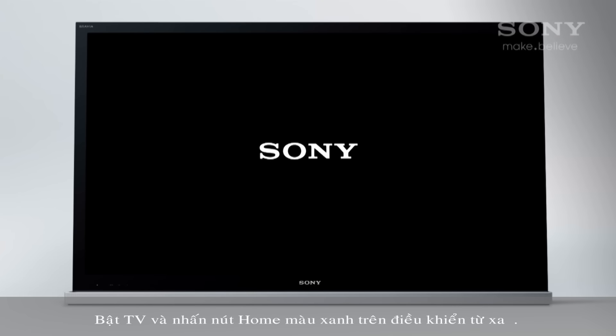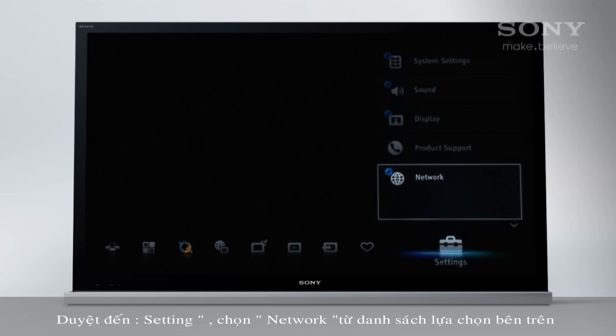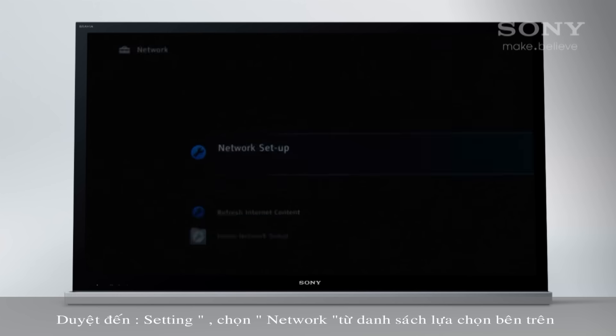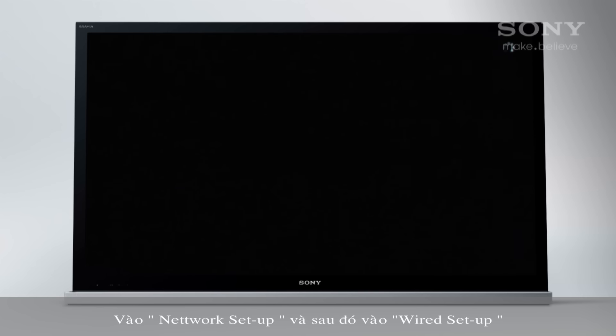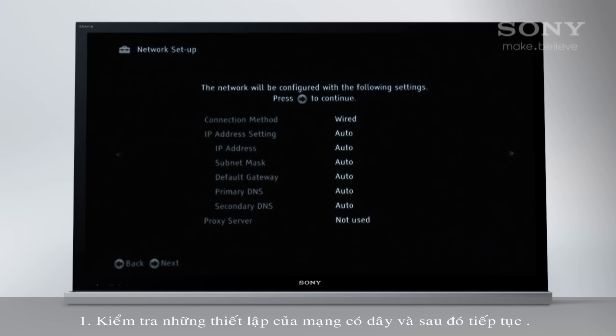Turn on the TV and press the home key on the remote. Navigate to Settings, pick Network from the list of options above, go to Network Setup, then Wired Setup. Most people only need to select Auto. As we're selecting Auto, the following steps apply. Check the settings listed and press the right arrow to continue.